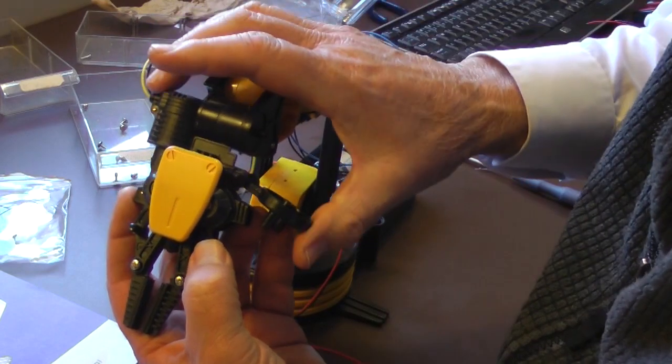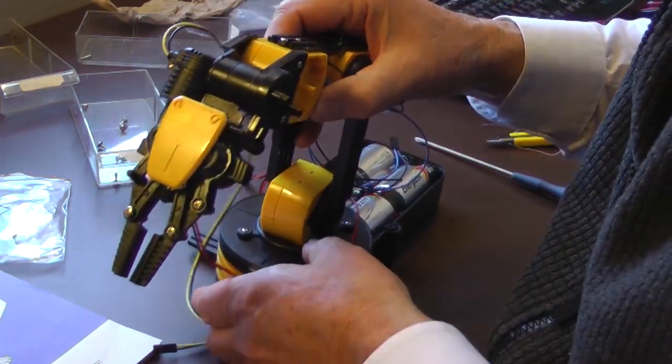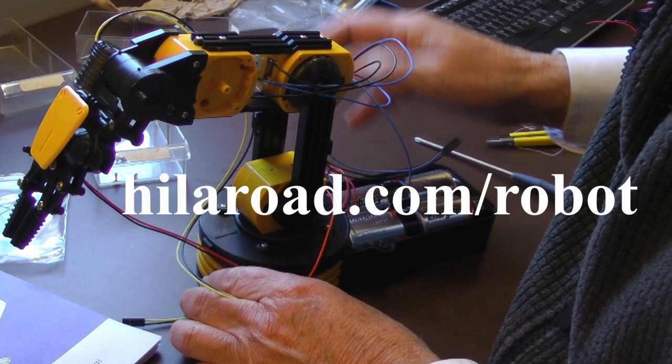There is an excellent set of assembly videos on YouTube at the Euro Air Toys channel. I have a link to these assembly instructions at our website, hiloroad.com slash robot.